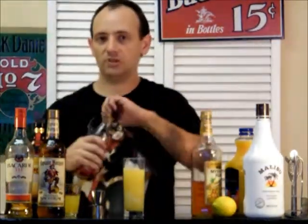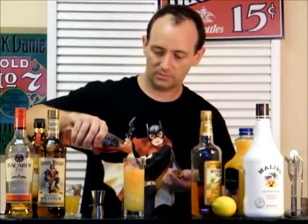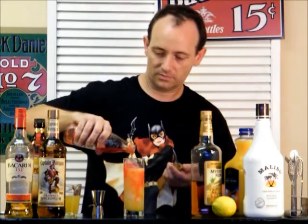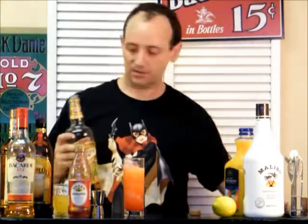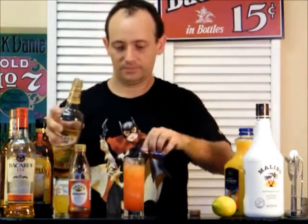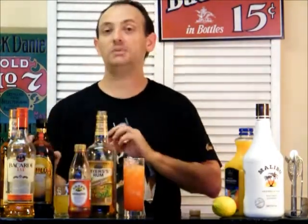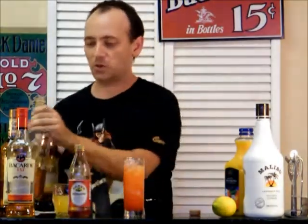We're going to drizzle in a little bit of Grenadine. And then on top, we're going to add either a half ounce of your Dark Rum or your Gold Rum. And just because we're special, we're going to add a half ounce of Kahlúa on top as well.